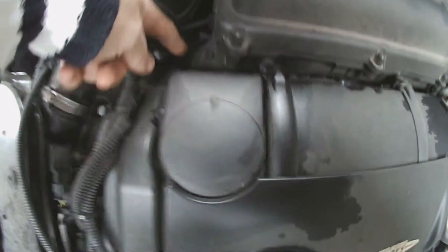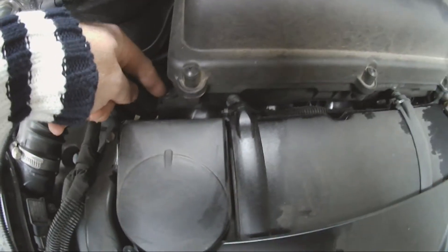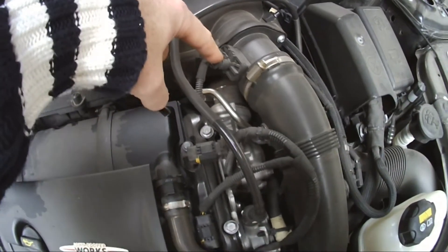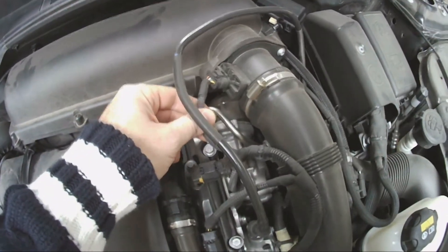To get to it, there's just one bolt here. It's got a Torx fitting on it, T20 if I remember correctly. We just need to undo that. I would also recommend just unclipping this map sensor here before you lift this up, just to make sure nothing gets pulled on this cable.